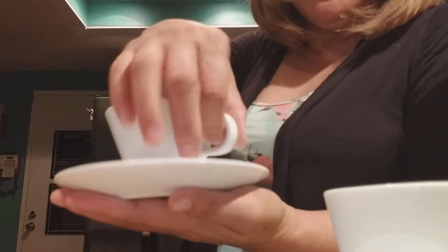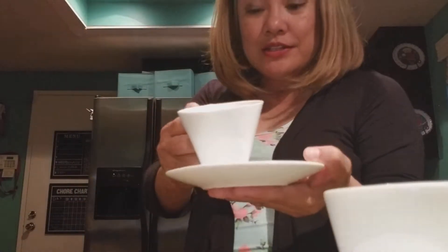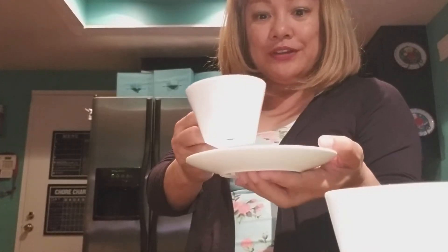Anything else in the box? I don't think so. There's no spoon or anything extra — that's all it comes with. And it's really pretty cups. Nothing really special about this unboxing; it's just that I really love the white look of the Nespresso Pure Collection cups. It's really nice to have things like this, and I thought it was really cool.